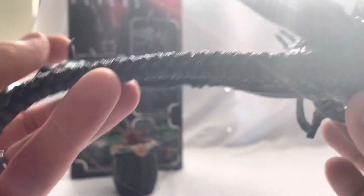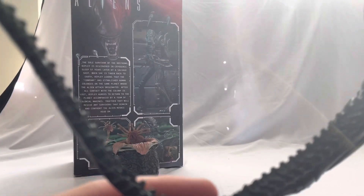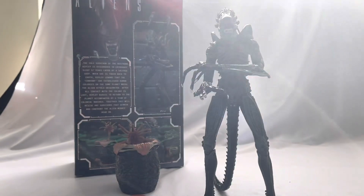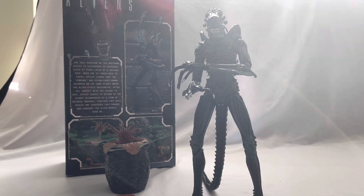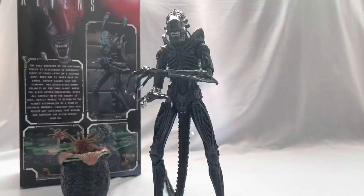I really like the tail — it looks really cool. I definitely want to get an Alien Resurrection xenomorph figure at some point, because I really like the tails on that one; it's almost like a fin. I just really enjoy that design.